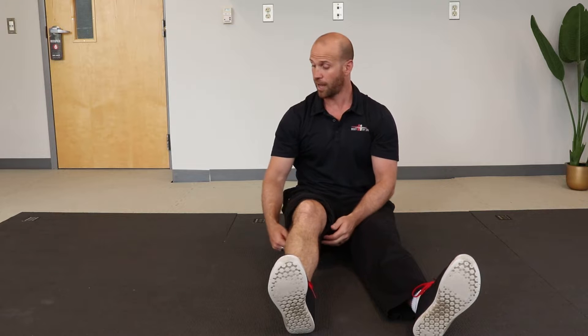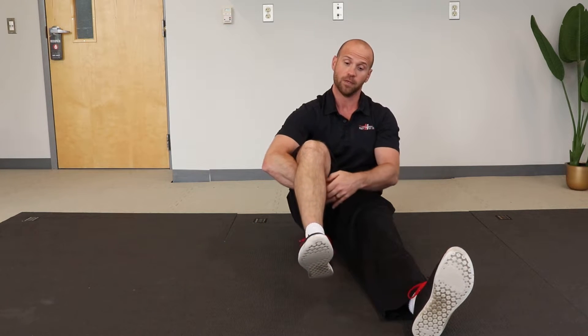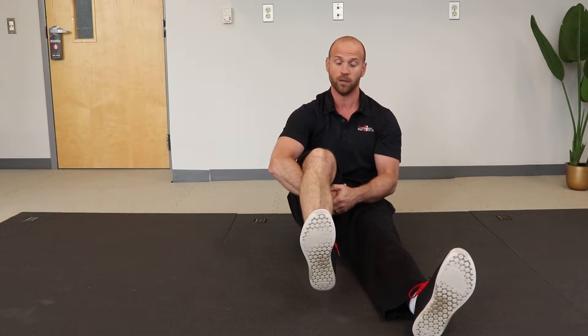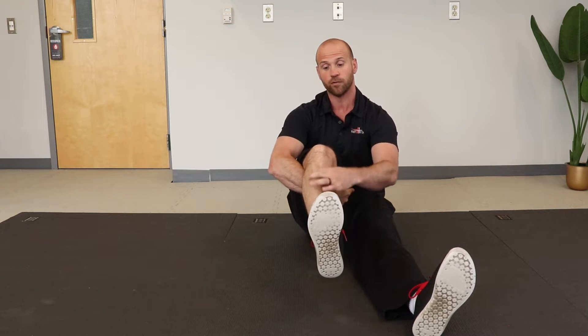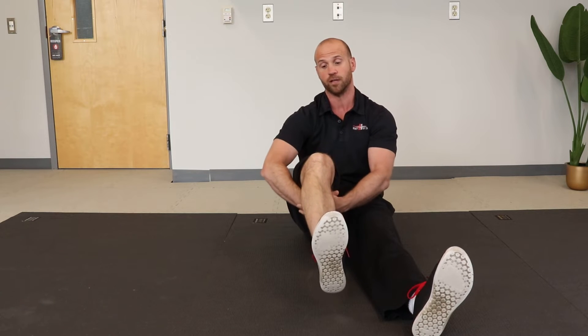Knee cars from the seated position. Sit down and wrap the arm around the working leg. We want to dorsiflex the ankle, so flex the toes towards the shin. We're trying to rotate the anterior tibialis muscle and prevent the ankle and the hip from compensating.